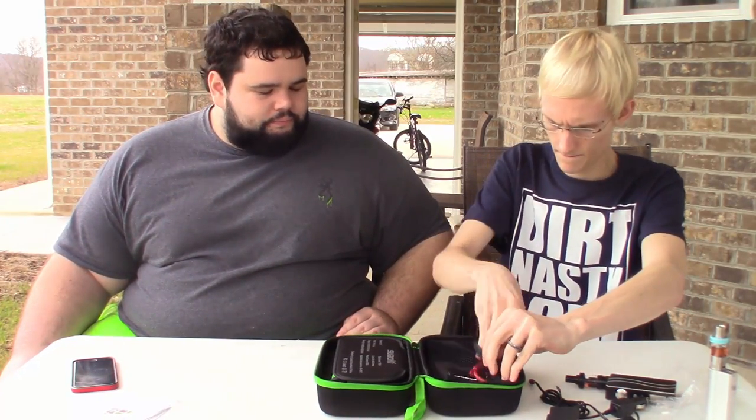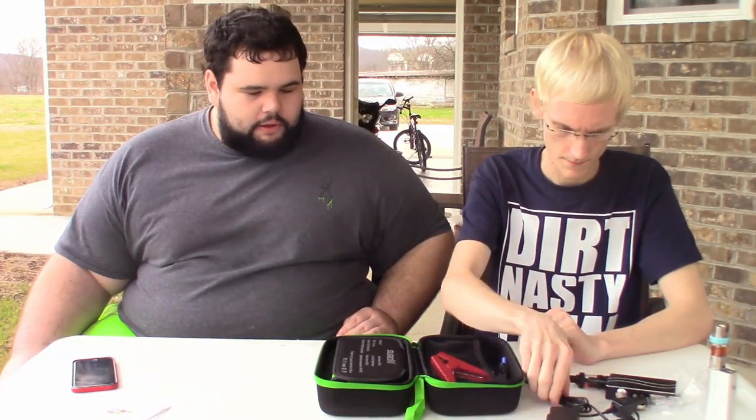As they claim, you can jumpstart 20 times, so that's pretty cool. I don't really know if I have a laptop we can charge.